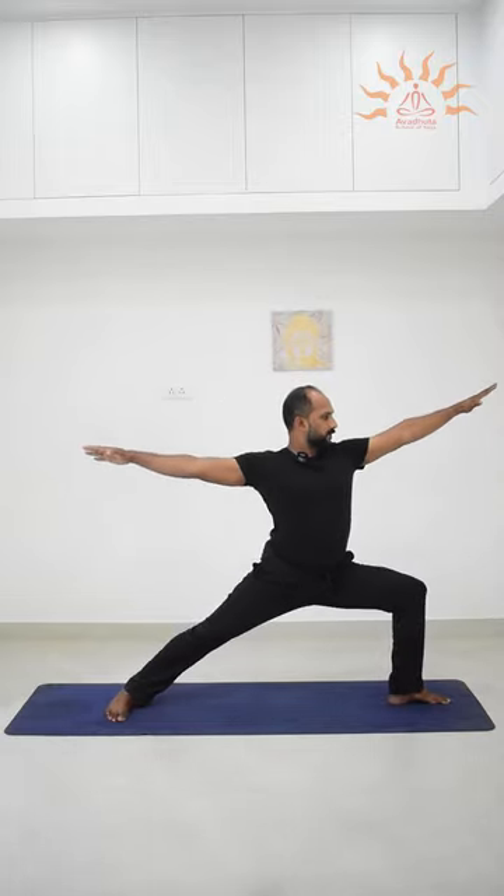Look at the tip of your left middle finger. Then inhale, exhale, bend your left knee.